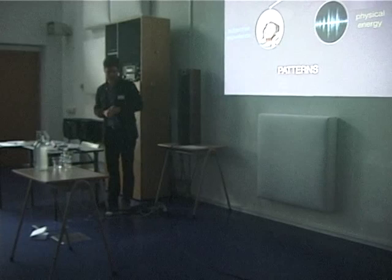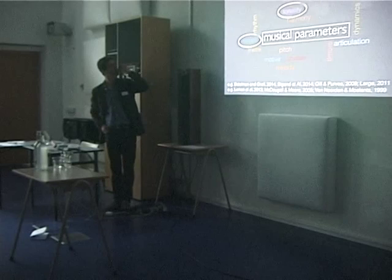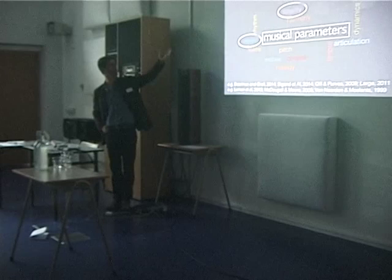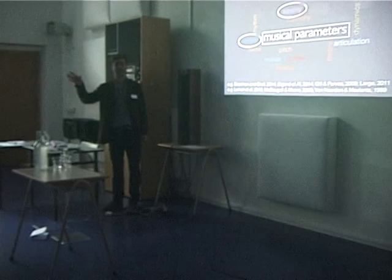This is the body. We use the body all the time, and actually we use the body to extract patterns from this physical energy. So when we talk about pitch, motifs, phrases, melody, meter, tempo, rhythm, tonality, harmony and so on — these are all patterns. Something is happening before that, and to go from this physical energy to all these qualifications, the body plays a role.